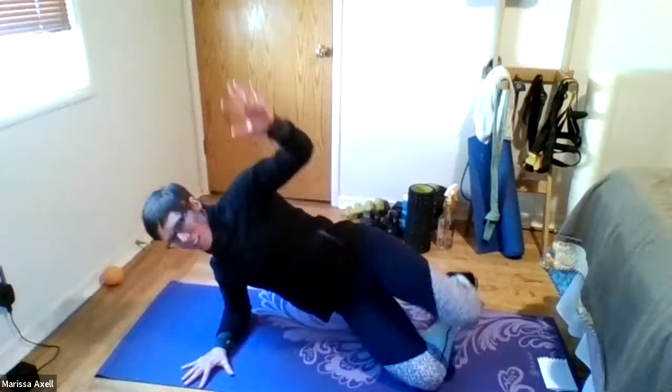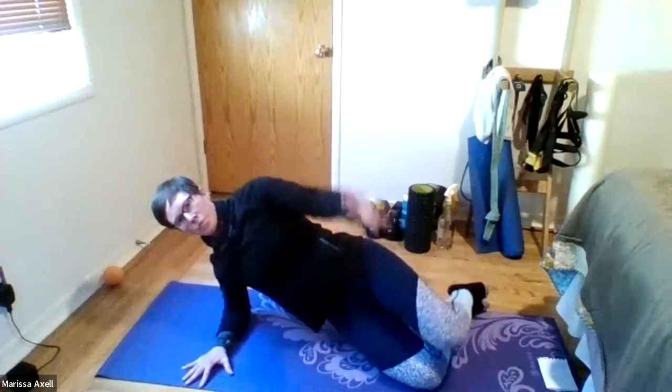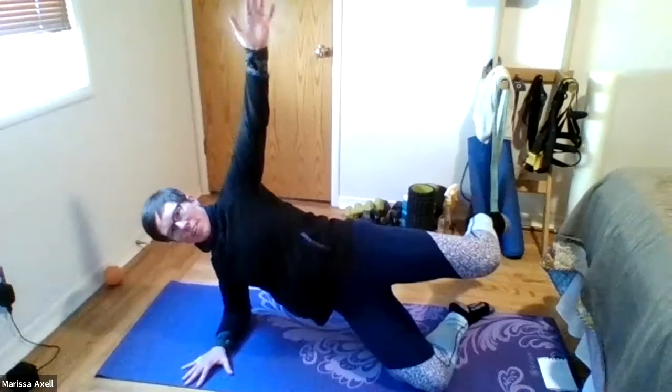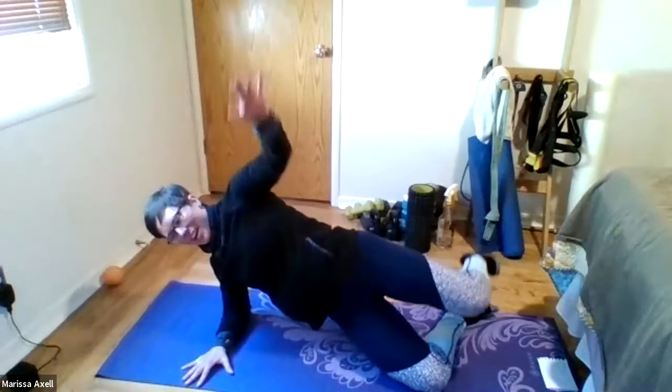Round — right. Here we go. Pressing into the ground, lifting it up. And down. And five. Good. Four. Three. And two. And one. And rest.